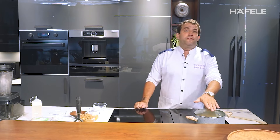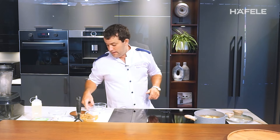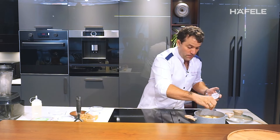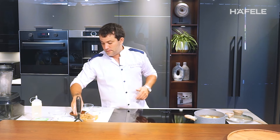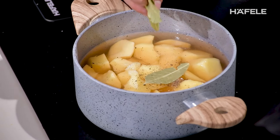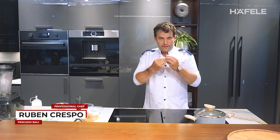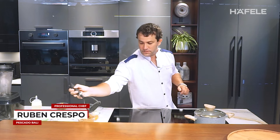Let's start to cook the potato first to make La Bomba. It's simple — we boil the potato with water, salt, pepper, and a little bit of bay leaves. Just boil and cook until you get a soft texture to mash.